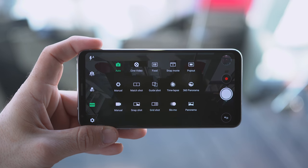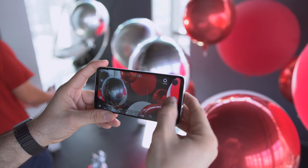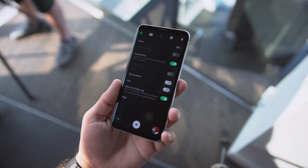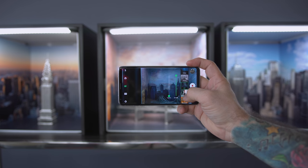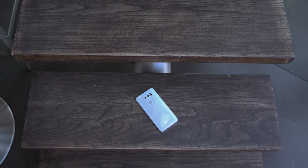With the V30, LG is pulling all the stops with the camera modes — there are a ton of them, all of which you'll find out in my full review. One of my favorite features is the fact that there are a lot of cine capabilities on this smartphone. There's a setting inside the camera app that will allow you to save footage as LG CineLog, which gives you greater flexibility in the post-editing process, letting you manipulate all that raw data however you'd like.